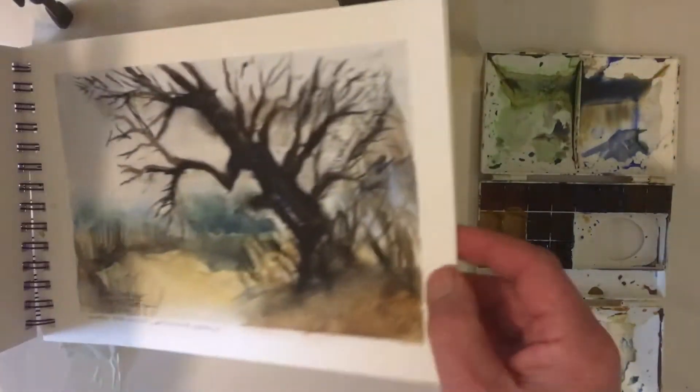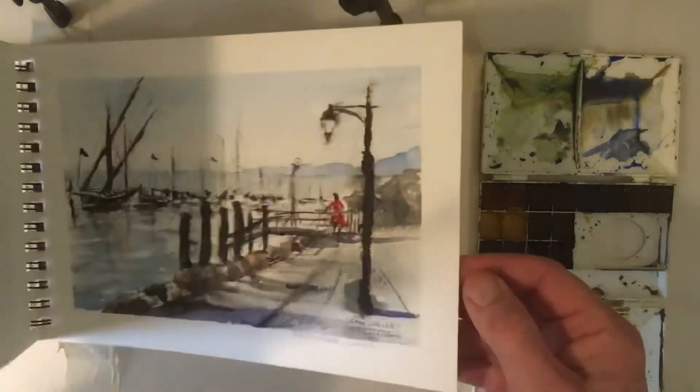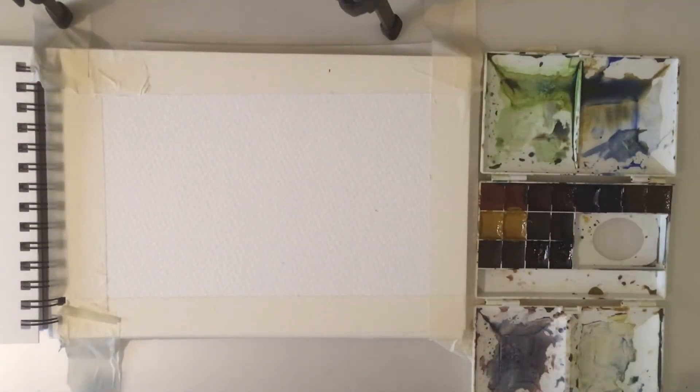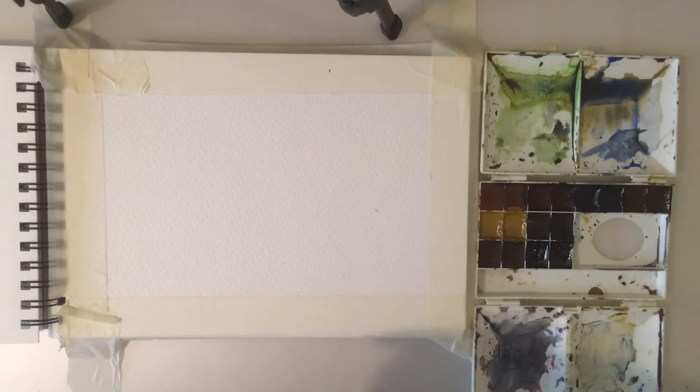I've done a few watercolor sketches in here and I'm going to be putting the third one in. I've got my homemade paint — any of you who have been subscribing or looking at my channel will know the journey I did a couple of years ago in creating these paints. Three years down the line now they're absolutely fine, so I'm going to get those out again.